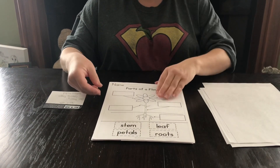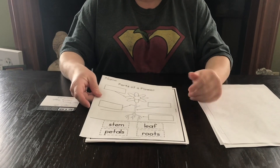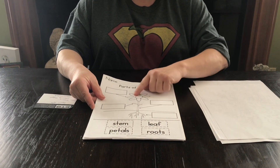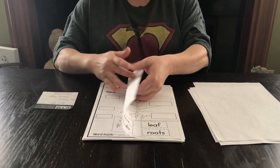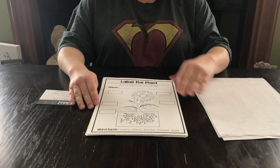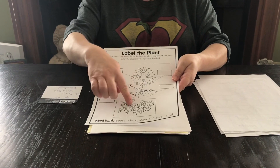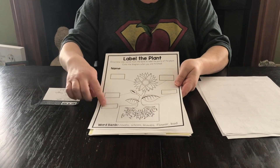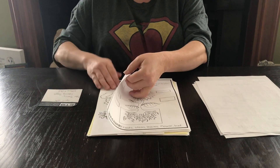I also included a lesson where we can talk about the parts of a plant. There's the option of working on cutting skills — after they've colored, they can cut out the words and you can help them label the plant. For a more advanced child who writes well and has more fine motor control, they can color in the plant first and then actually write in the boxes the labels for the parts of the flower. That would be your April 13th lesson.